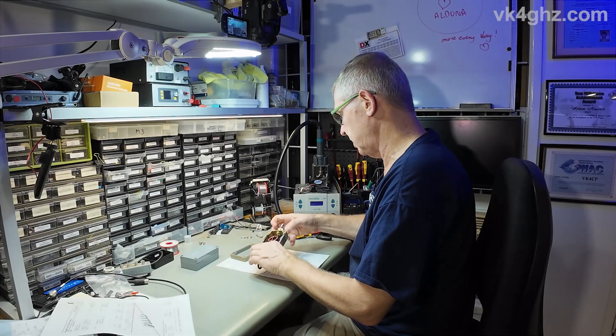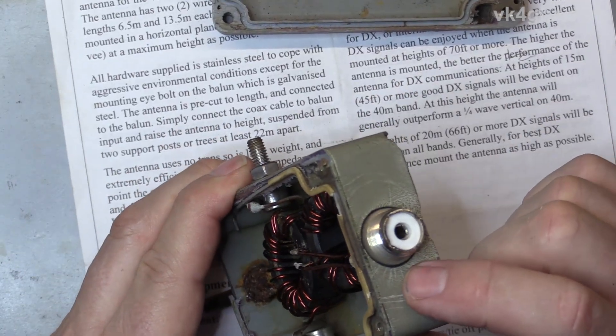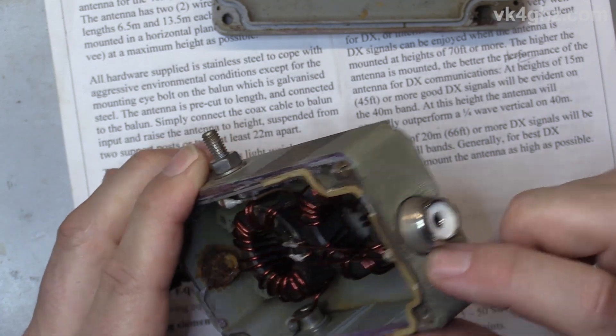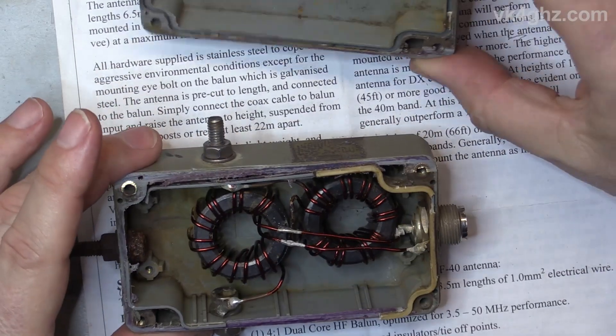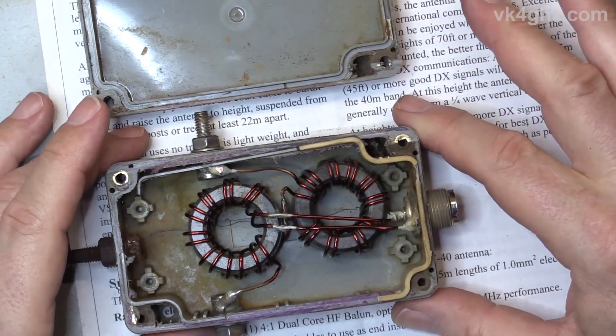The reason this happened is because of the way they've mounted this particular SO239 — it's recessed into the side wall of the enclosure. What they've done is actually reduced the thickness of the enclosure wall there, so it's become a lot more flimsy. That's a bit of a design problem, I think.